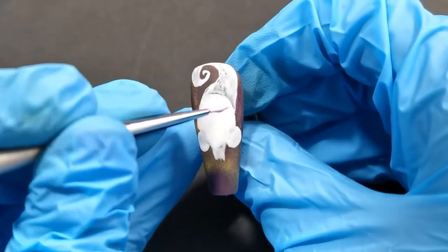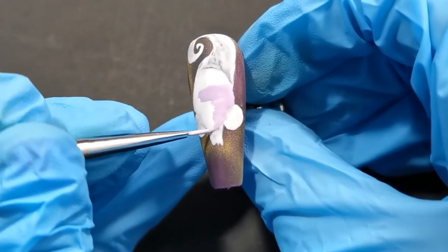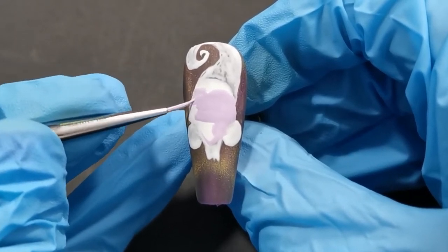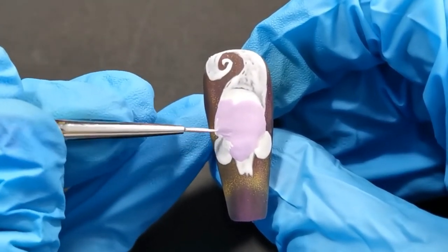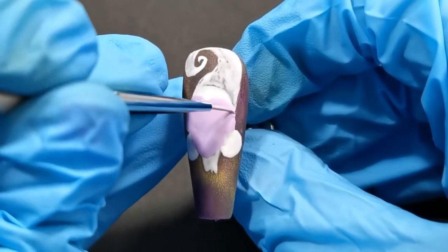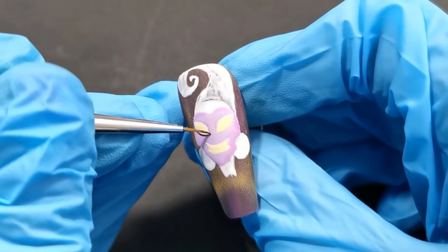I've already sketched out Yzma's head and now we can get on and do all the fun bits — the detailing and the colouring in. I'm going in with this ashy grey lilac colour as that's kind of what her skin tone is. I'm just filling in the area and then once I was happy with that, I cured it for just 30 seconds and now we can start going in doing the detailing.